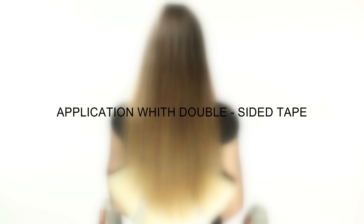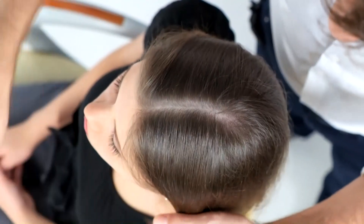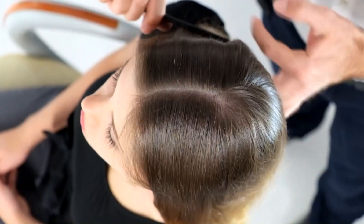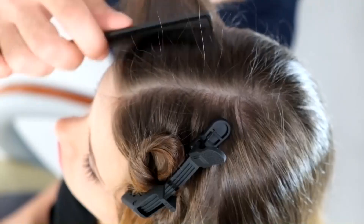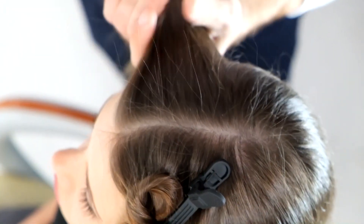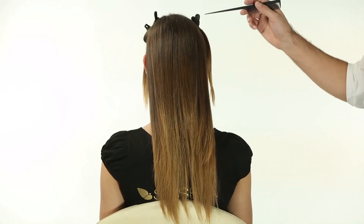Application with Double-Sided Tape. Step 1: Divide the hair into a T-section, starting from the front and down along the middle of the head. Divide the hair on the side, from ear to ear, in order to obtain a large section behind the head and two equal halves on the front side.